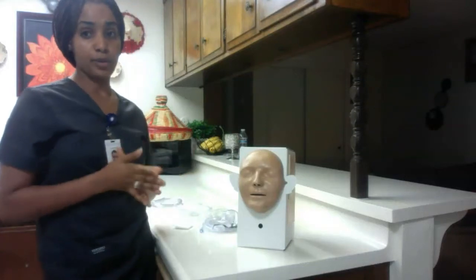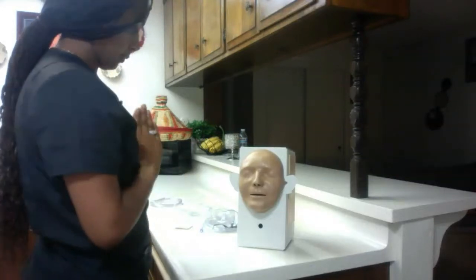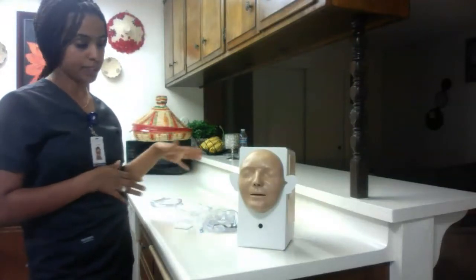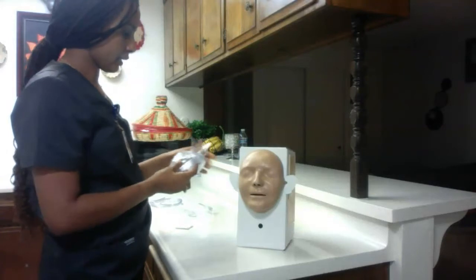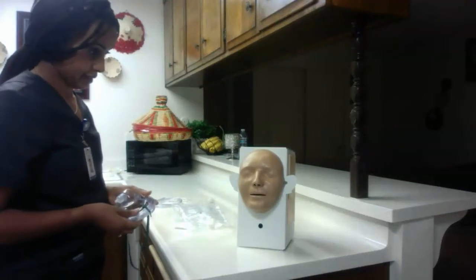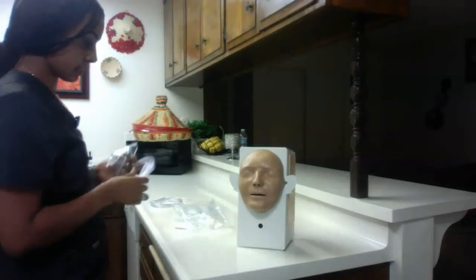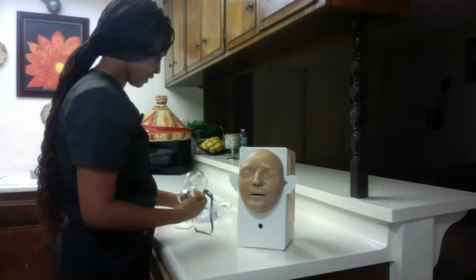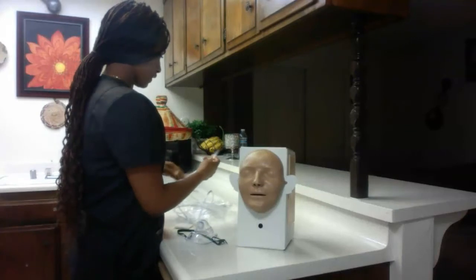Your doctor ordered the mask because we cannot go over 5 liters using the nasal cannula. With the mask we can go up to 10 liters. So you need more oxygen — we want to keep your oxygen saturation above 90%. We do not want it to go below 90%, so we're going to use the mask to help you breathe and get enough oxygen.